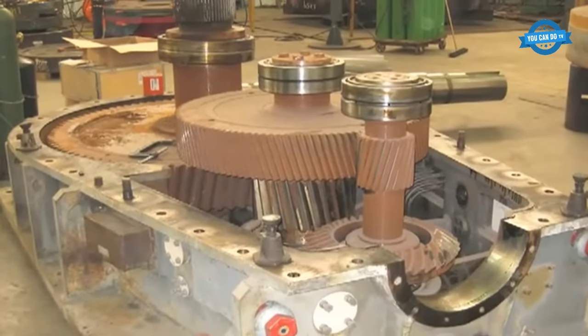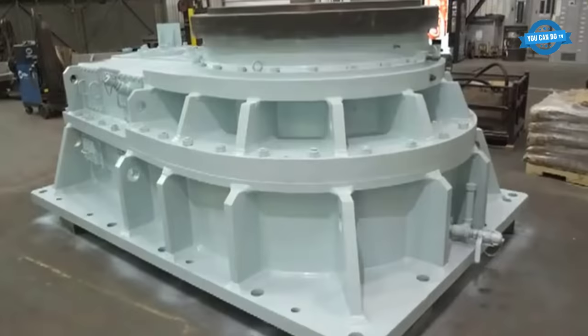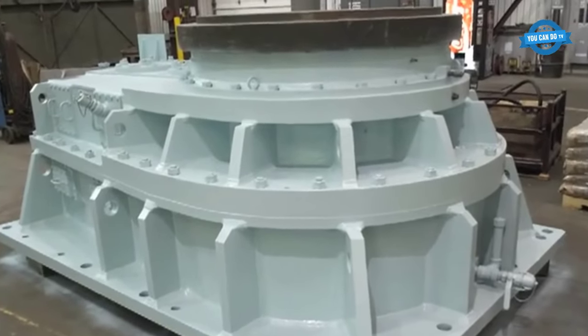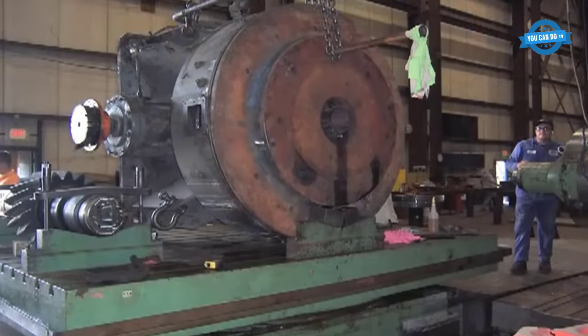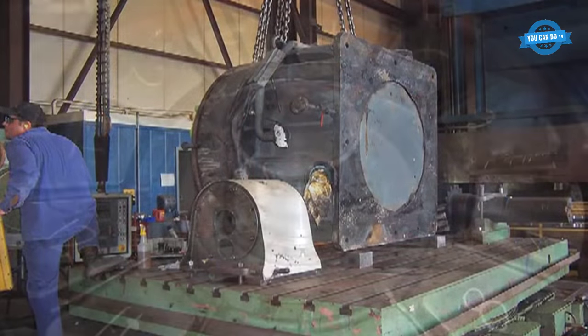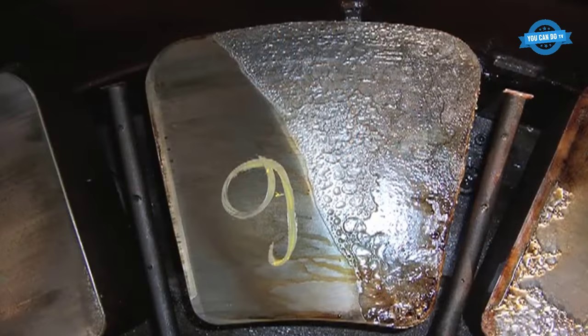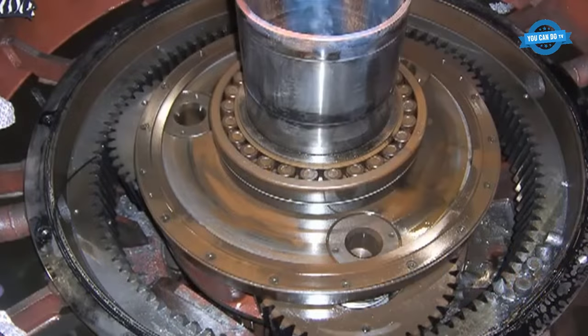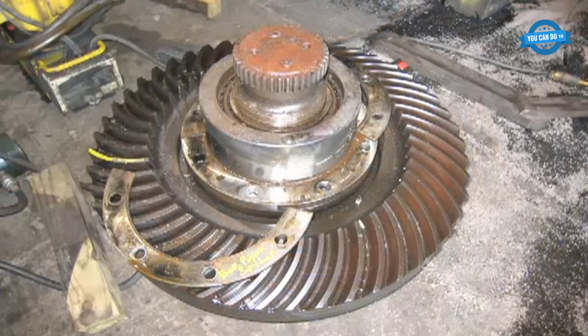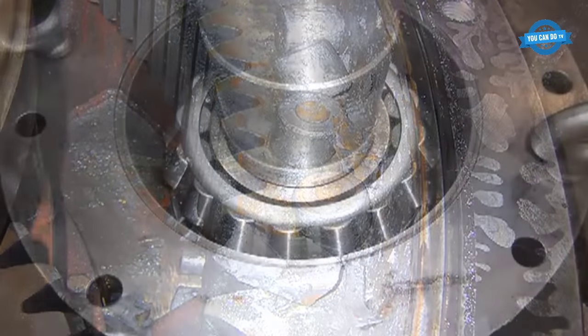HMC specializes in the production and replacement of gears, shafts, and gearboxes for the power generation industry. The production process involves various steps such as turning, welding, stress relieving, and magnetic particle inspection. The company's production facilities are state-of-the-art, equipped with modern onboard inspection and software technology that can substantiate gear quality to 240 inches in diameter.